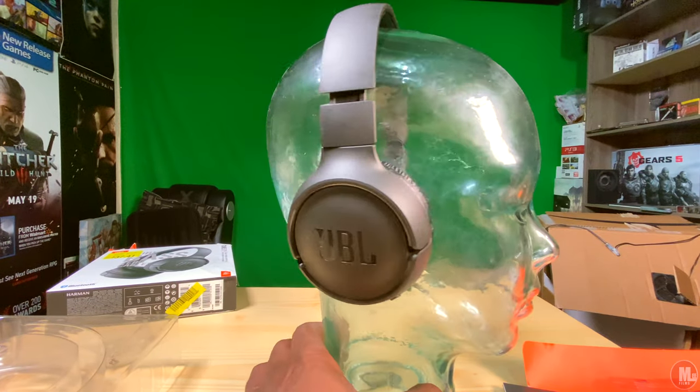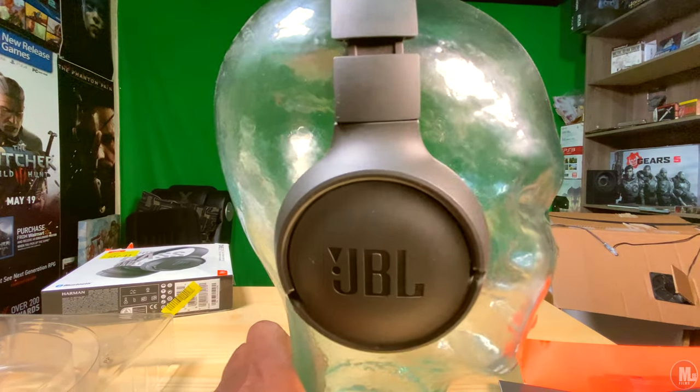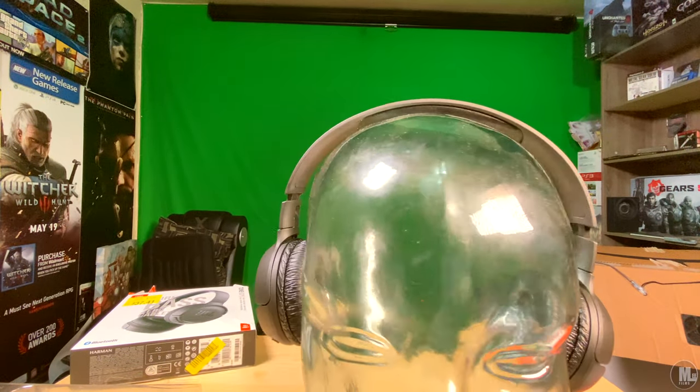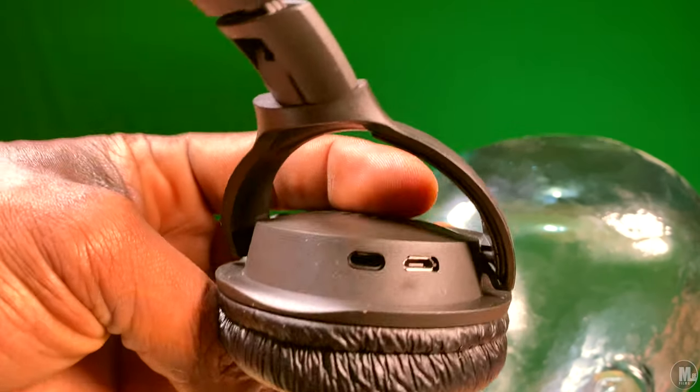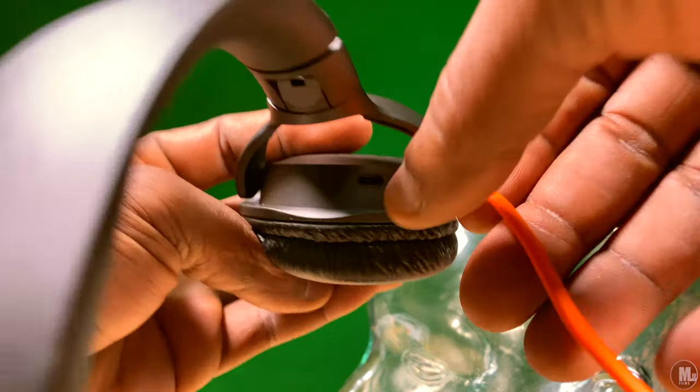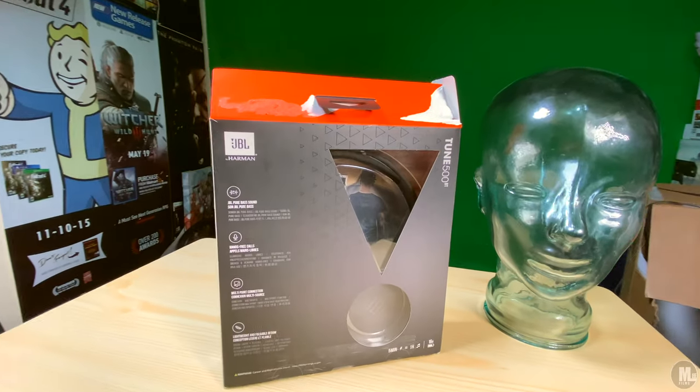It took me a while to find the charging port — I was looking all over these headphones. If you flip the headphones slightly, you'll see on top of the right ear cup there is a charging port right there. The cushion on these headphones is pretty decent, not too heavy, and they don't really need much cushion because they're light anyway.